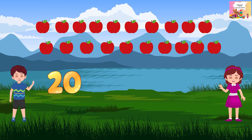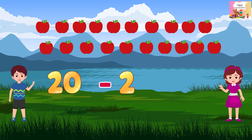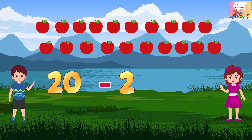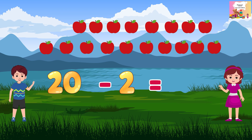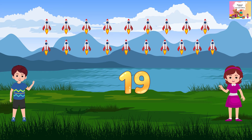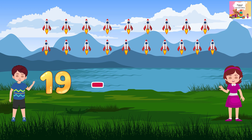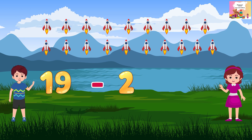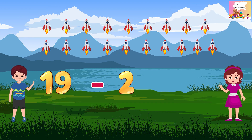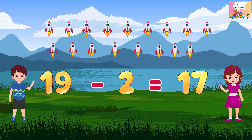20 minus 2 is equal to 18. 19 minus 2 is equal to 17.